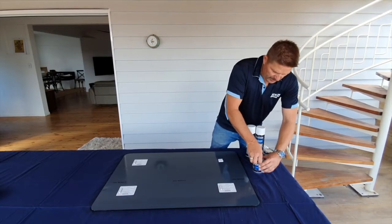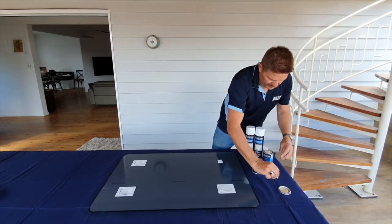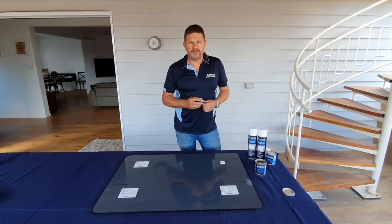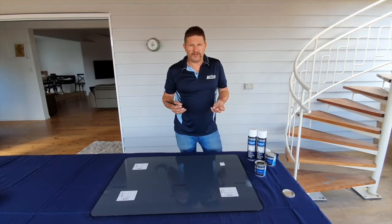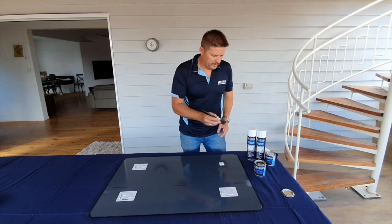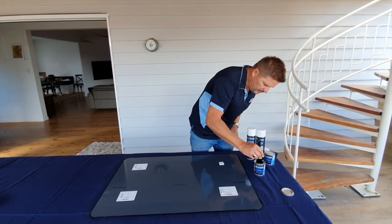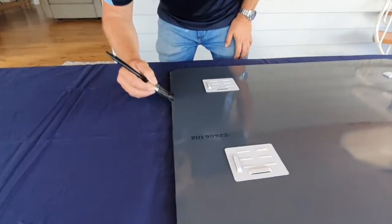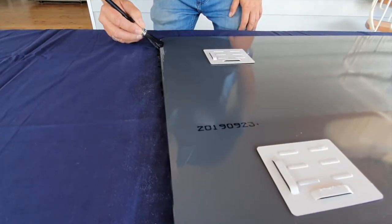Now what we're going to do is use the liquid to ensure we get that 50 micron on the edge that we're trying to achieve — you generally can't get that with an aerosol. So we're going to use the liquid with a small brush and just follow the edge.